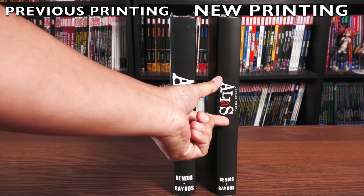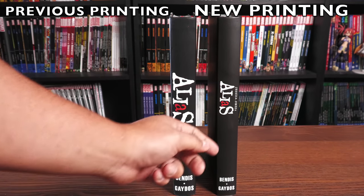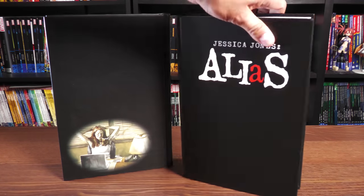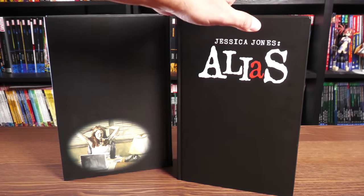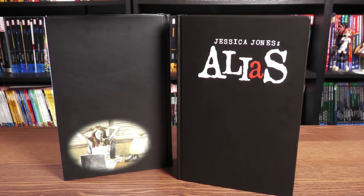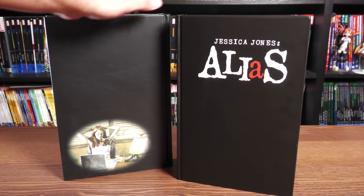Under the dust jackets, just a very subtle difference with Jessica Jones added. The Alias logo is a little bit smaller, but you have Jessica Jones on the spine. Even the back picture is different, even though it's the exact same pose of her at her desk. So let's get this book opened and talk about the premise, a little bit about the story and the plot without going into too much spoilers, and then do a comparison with the printings.